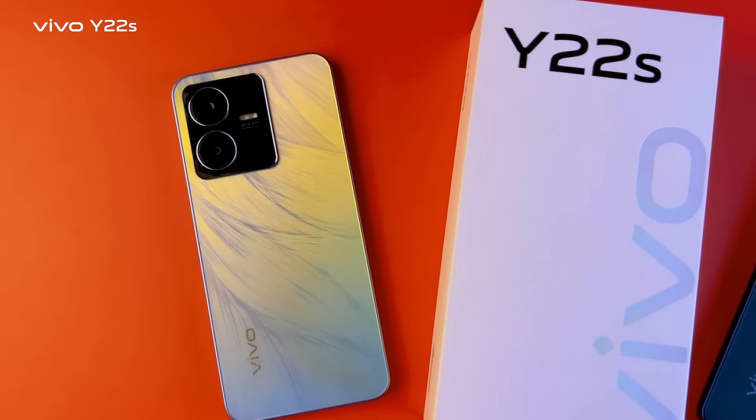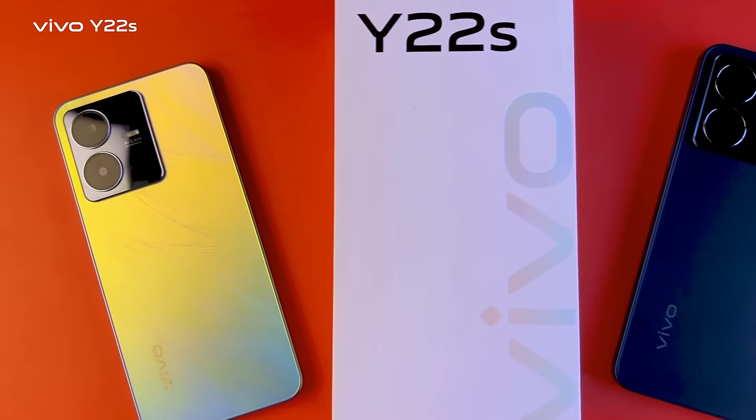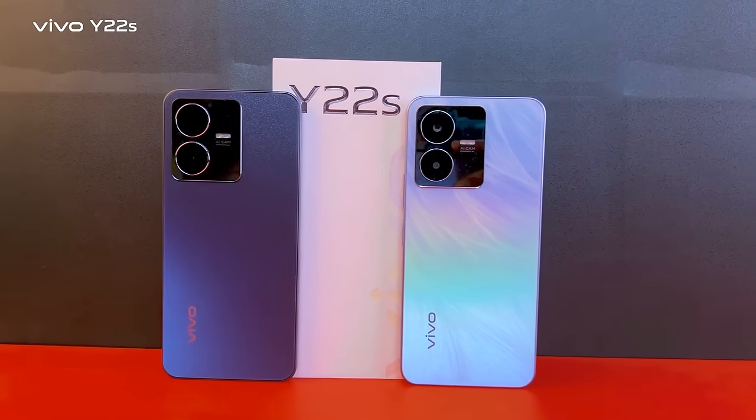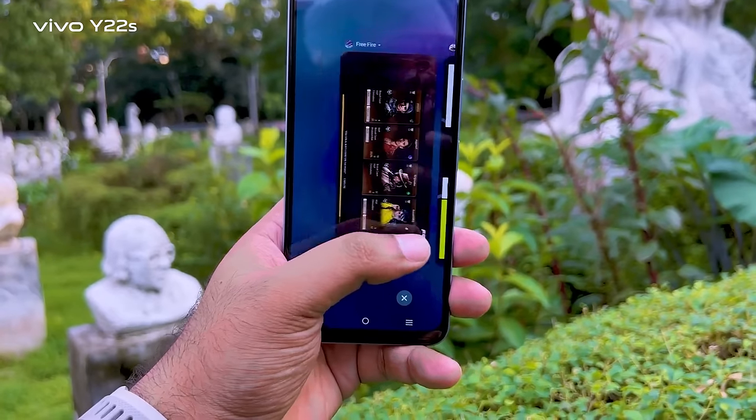Overall, gaming and photography performance are very good. Battery life lasts a long time and the phone delivers stable performance. This is the Vivo Y22s, and it has a number of other advantages as well.